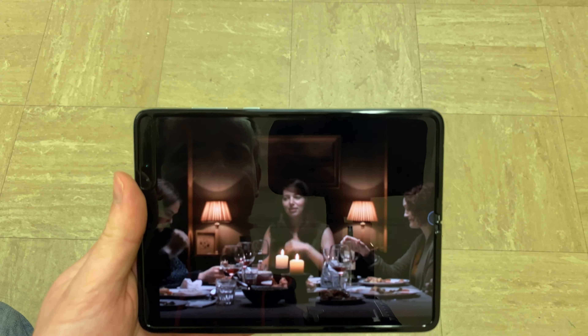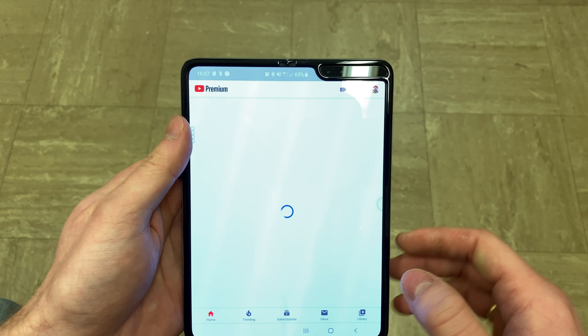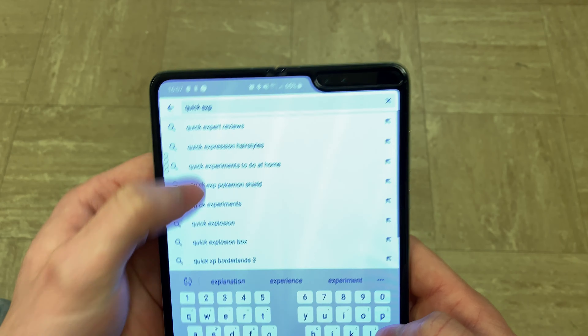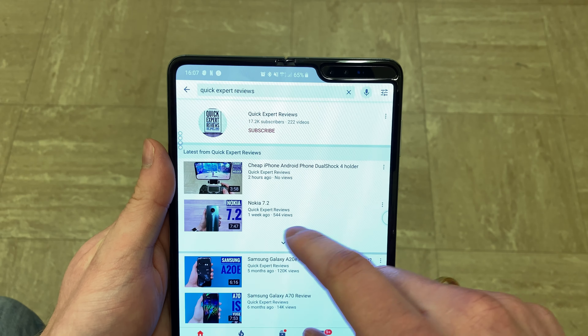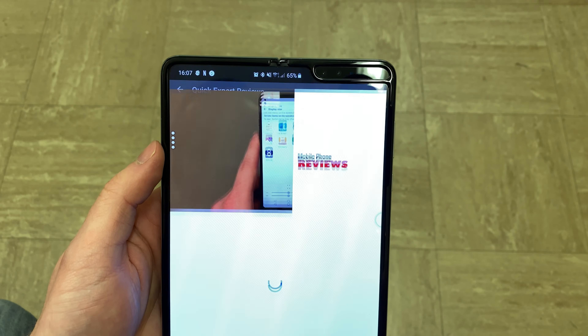Let's have a look at YouTube. Let's look at Quick Expert Reviews. If you'd like to you can adjust the keyboard to your liking in terms of size, but because of the connection in the middle you can't really make it go across the whole screen — it's easier to type this way anyway.